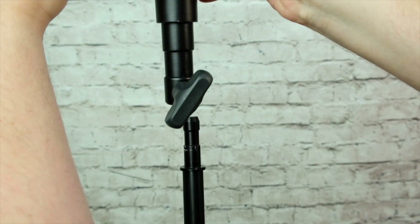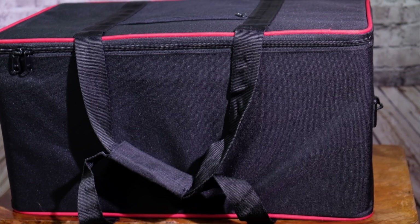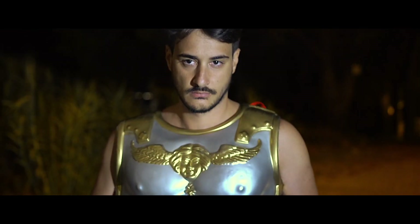It's a super light system, and thanks to the bag included, it's super easy to carry in all environments.